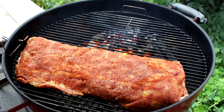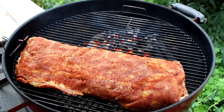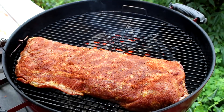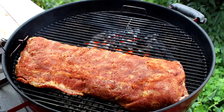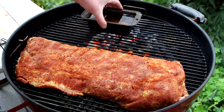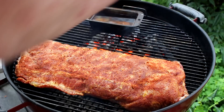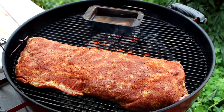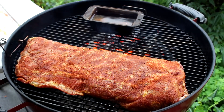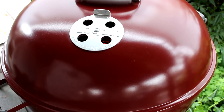I'm all set up here. I'm using Royal Oak lump charcoal and I put the coals on the back, so I'm cooking indirectly. I've got my grill temperature probe so I can monitor the grill temperature. I think I'll put a pan of water over the coals for a little moisture. I don't have one of those fancy divider things that some guys have where you can put water in, so we'll just try it this way, get the lid on, and see how this goes.